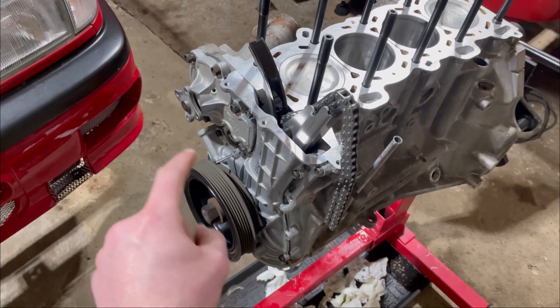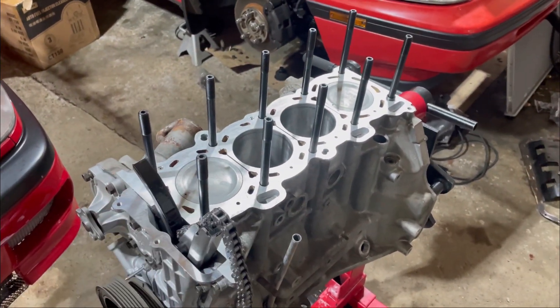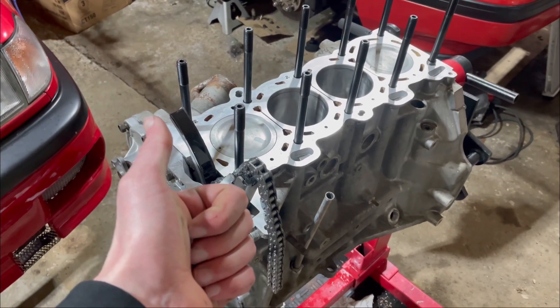So front cover's back on. Put on the pulley and then the ARP studs. We'll go ahead and get the gasket and the head on. Let's do it.